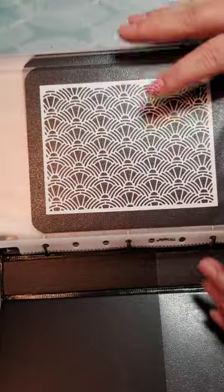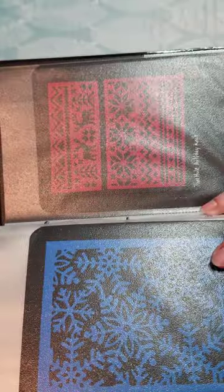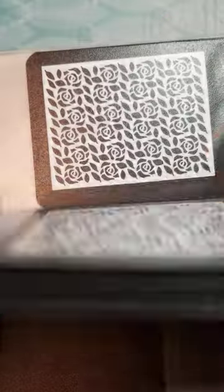These are background dies, which is kind of self-explanatory. Some of these could be focal images, but for the most part it's just backgrounds or what one would consider to be a background.